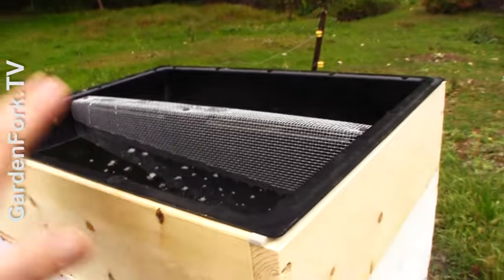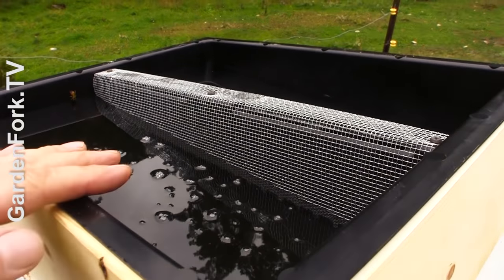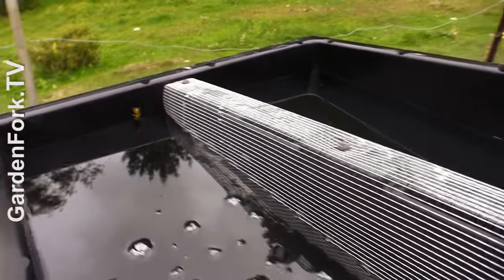Here's a yellow jacket that's already found the syrup. You want the outer cover to go on here quickly, because otherwise bees are going to fly in here and be enclosed — they can't get back into the hive from here.